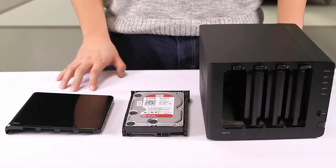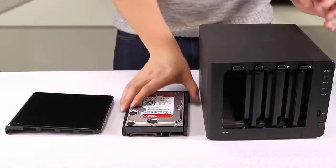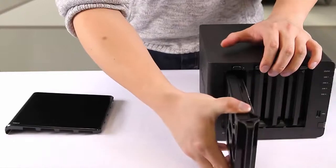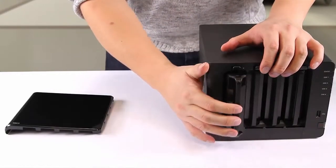Next, install your drive back into the device. Looking at the unit from the front, disks are enumerated 1 through 4 from left to right. If your disks are stacked vertically, disk enumeration starts with disk 1 at the top.